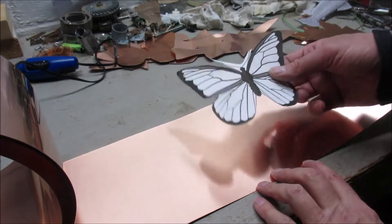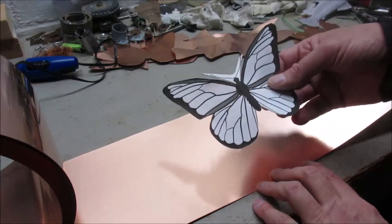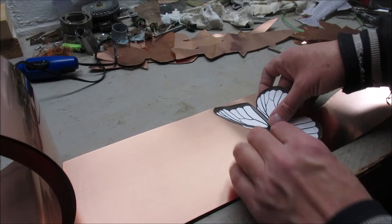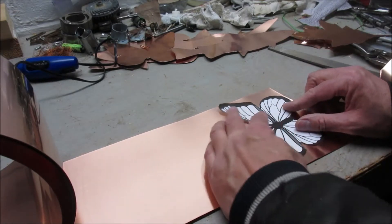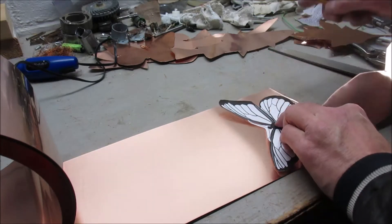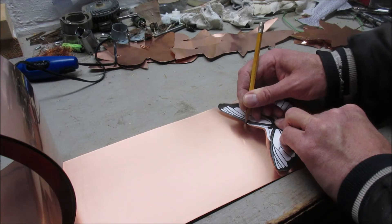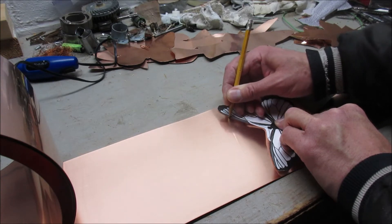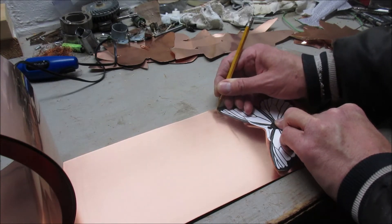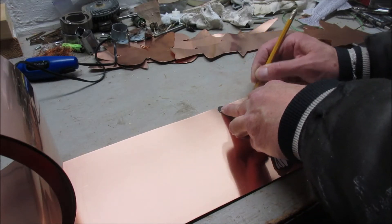I'm going to make a copper butterfly. I cut out this pattern and I'm going to trace it onto this piece of copper. I'm going to start at the head so I know where I started. A pencil gives a pretty decent line — you could use a marker too — and I'll just trace all the way around.